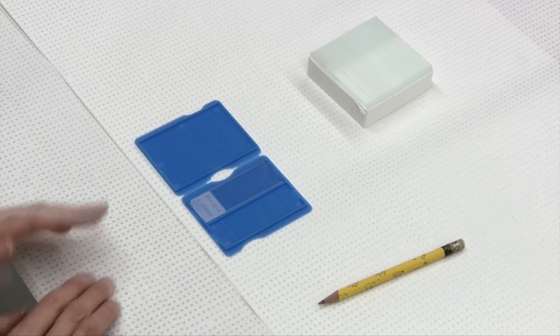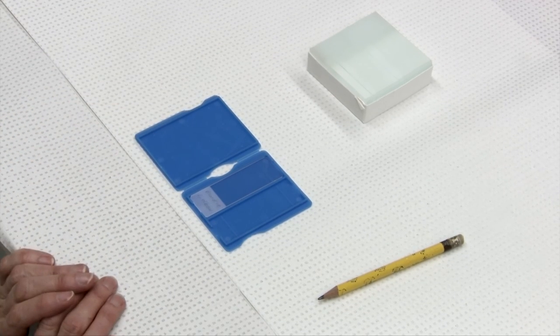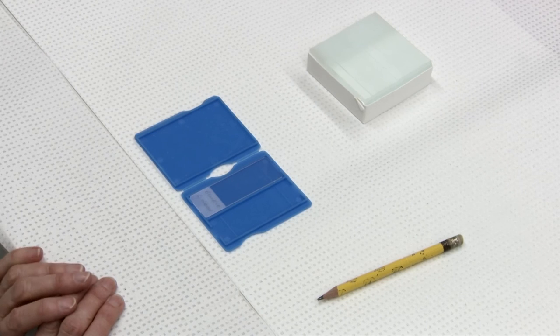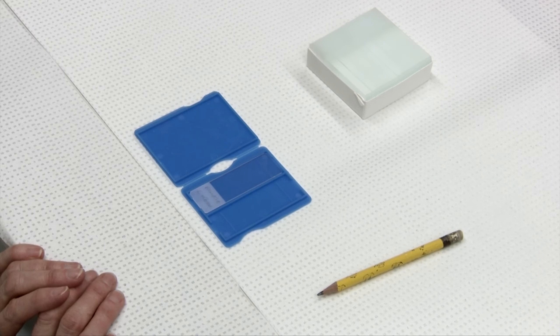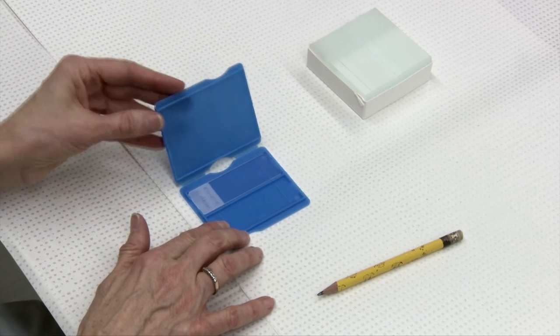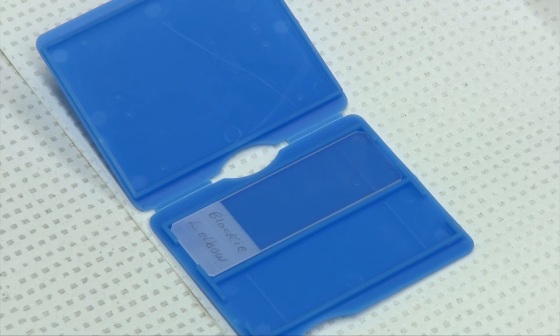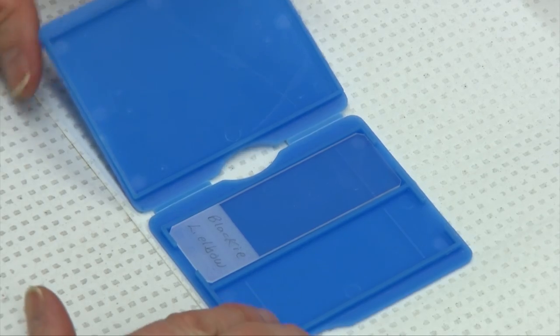These smears can be submitted to a diagnostic laboratory in the slide protector. You'll want to submit them not with any formalin-fixed specimens because that will cause cell disintegration and will ruin your sample. Once the smear is dried, you can close that top and it would be ready to package up for submission to your diagnostic laboratory.